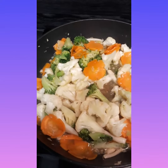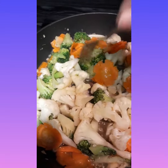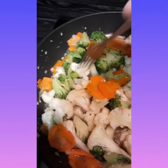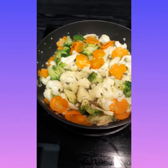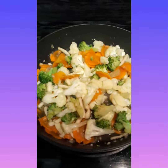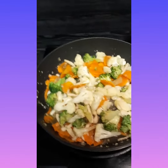So now we're gonna check the vegetable, if it's soft already. I think a little bit more and we're done. So now our vegetable is ready and it's done.